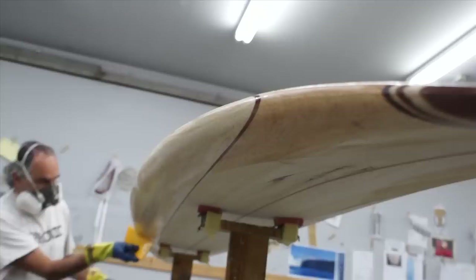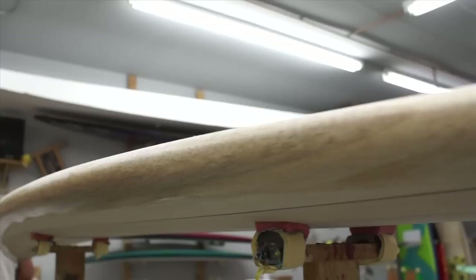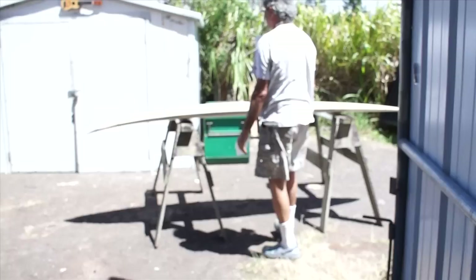Since it is a UV cure, we have an unlimited working time, so he's making sure to not leave any big drips or large amounts pulled up on the board. Just take it outside and let it cure.